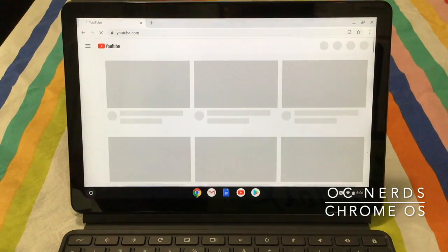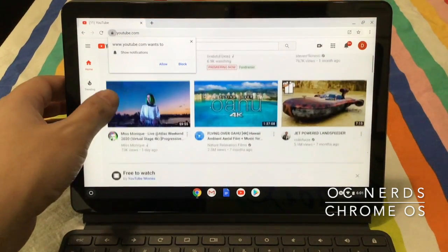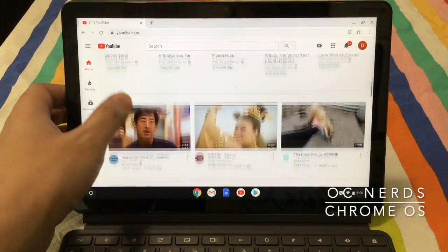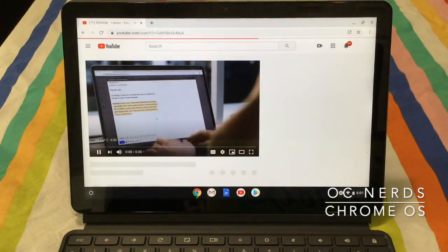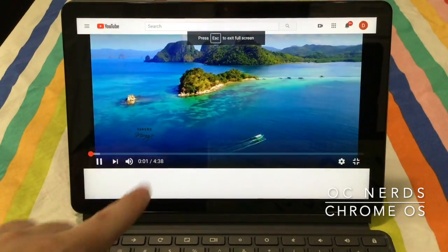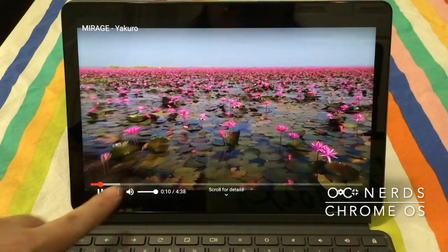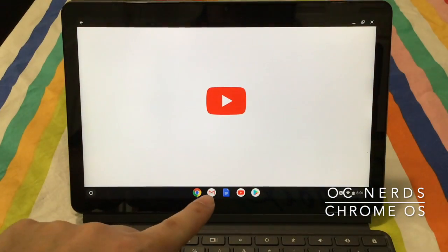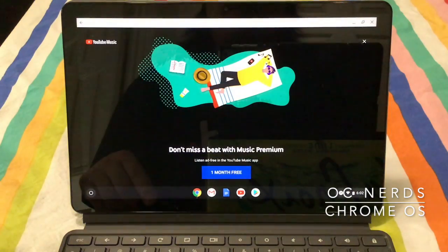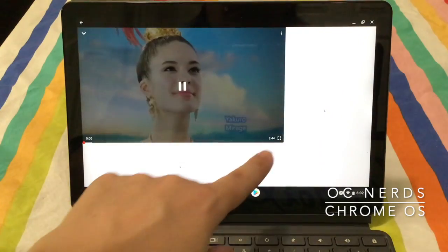Now let's load YouTube — also pretty smooth. I can't play too much because of copyrights, but let's launch the native YouTube app and play some music.